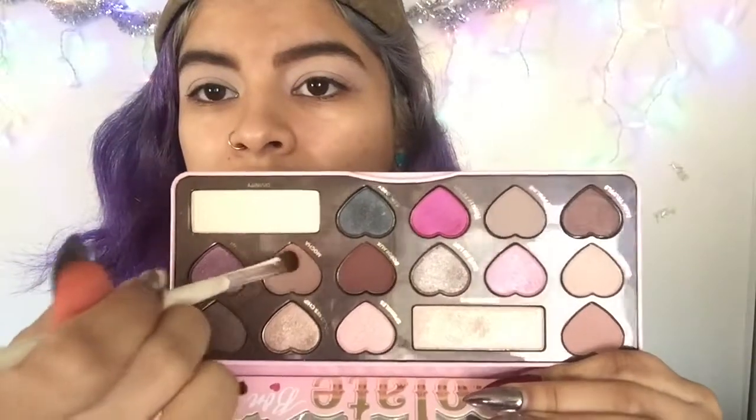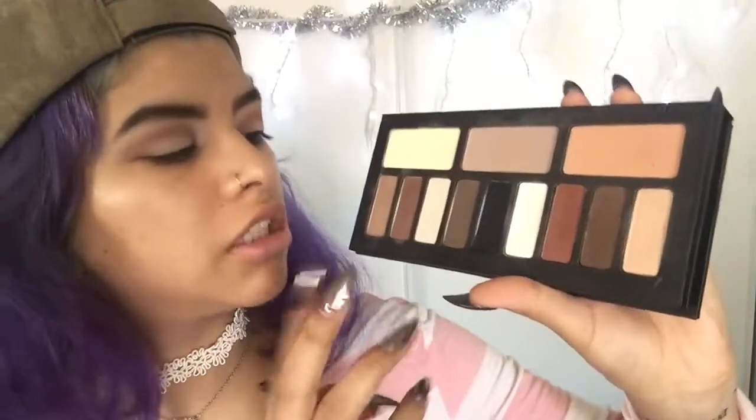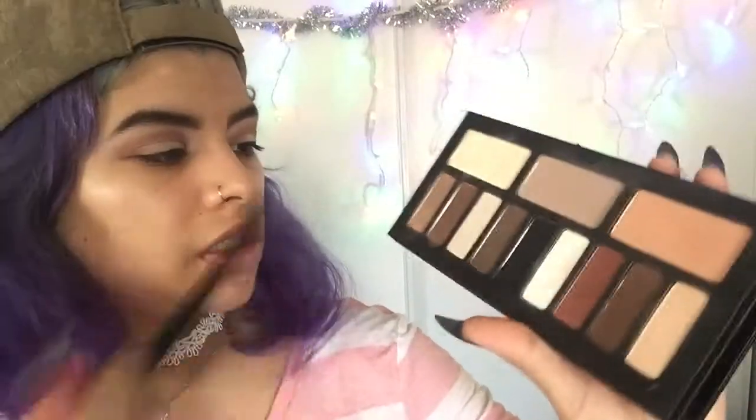I'm gonna take this brown right here. I think I'm gonna do a halo — let's do a halo. I'll put this in the outer corner as a transition color, just blending it and taking it towards the inner corner. Then I'm going to the cap on the palette and taking a shade from there just to get my eyeshadow look deeper, putting that brown in the outer corner and taking it towards my crease.